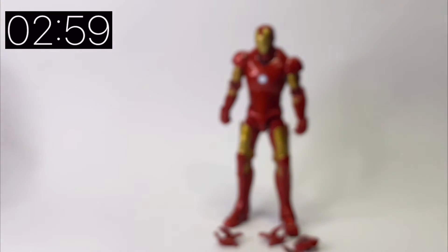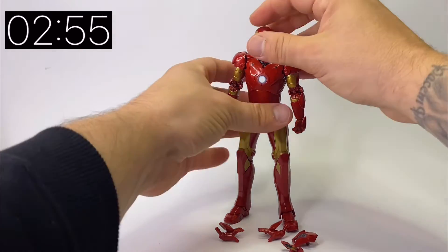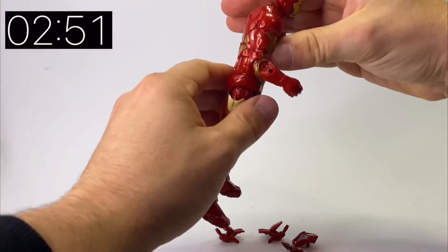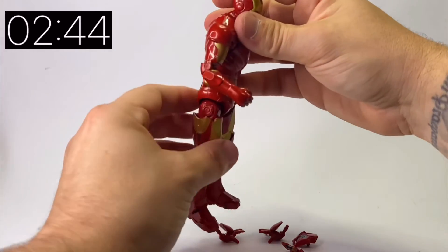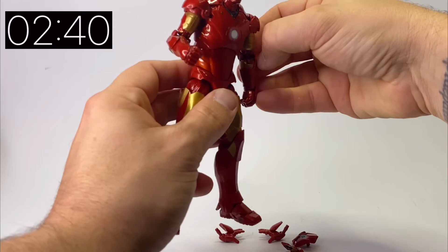The paintwork on mine is exceptionally good and there are no complaints there whatsoever. It will be a tough call whether to display him with an open or closed mask, but obviously the Mark 3 suit is iconic in the sense that it's the one he used in that first Iron Man film. You can see here there's the peg where you can just slot in a little bit of armor so that he looks symmetrical.